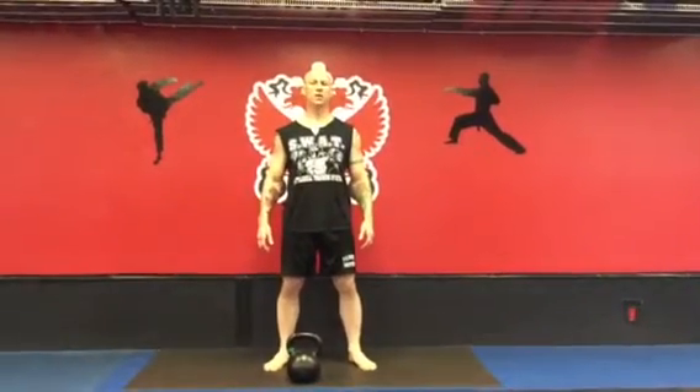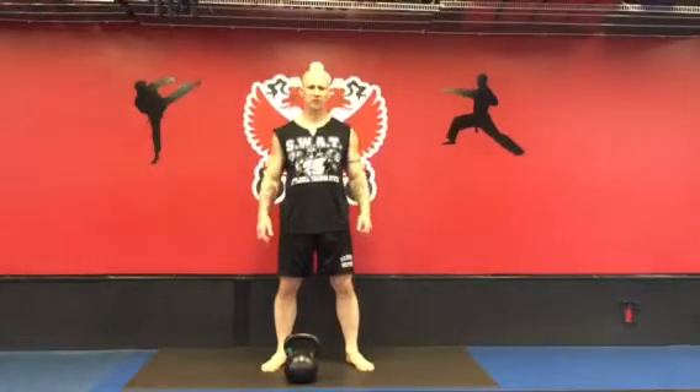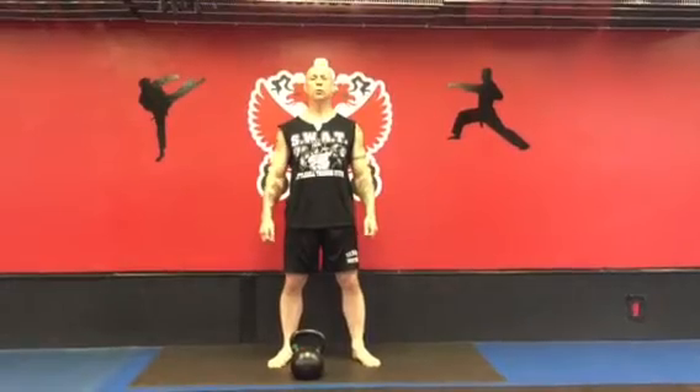Phil Ross here, Master RKC, with another Kettlebell Minute. Today we're going to do the bent press.